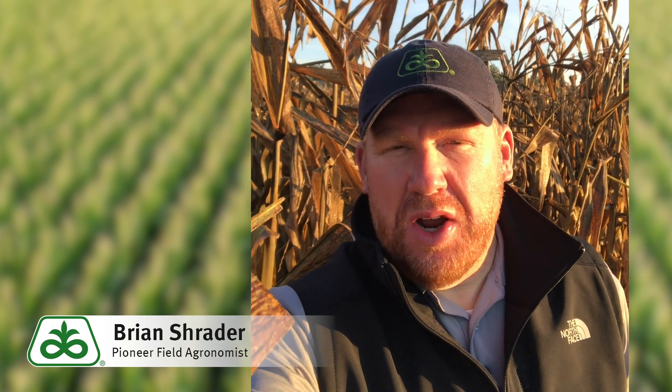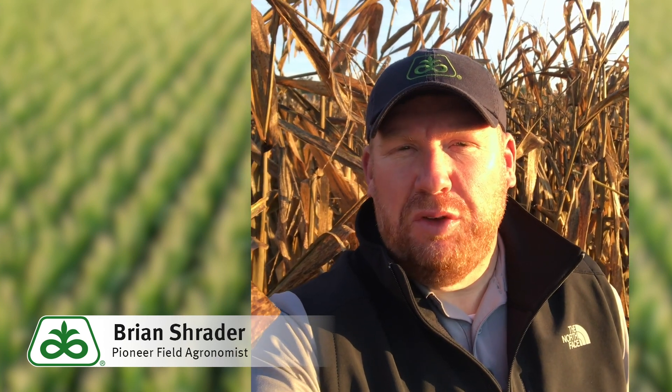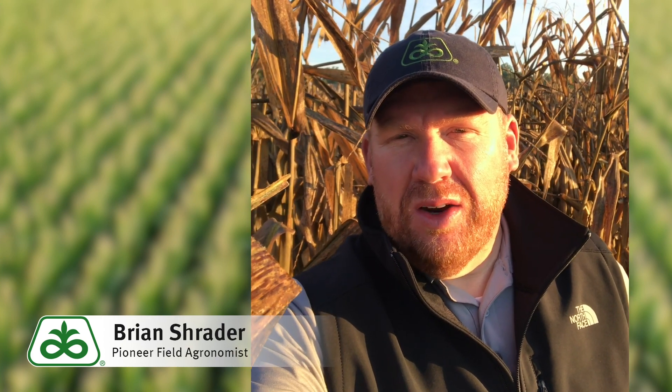Hi, this is Brian Schrader, field agronomist in East Central Indiana. I'm standing in a cornfield this morning just north of Hartford City, Indiana to help address a question I've gotten a few times this past week as our customers start to open up cornfields and get ready to shell corn for the fall. That question is about the black dust that's collected on the sides of combines and on top of the corn head.